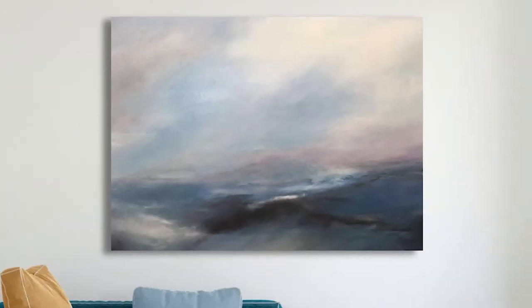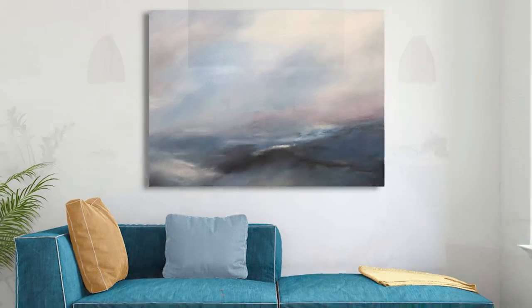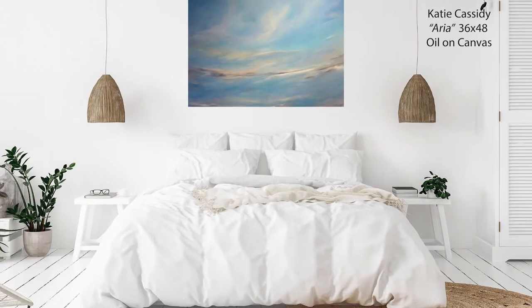Abstract artwork with soothing texture is great for a contemporary condo or home, either in a living room space or maybe in the bedroom where we go to relax and recharge and want to find that serenity.